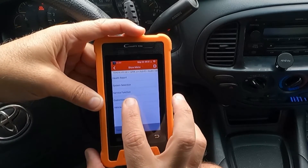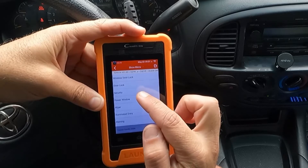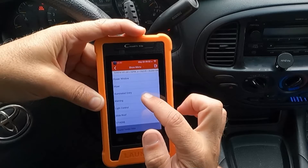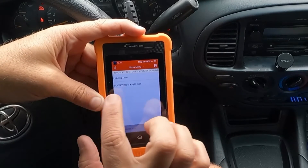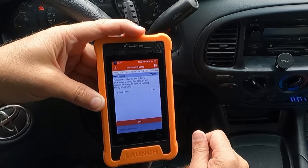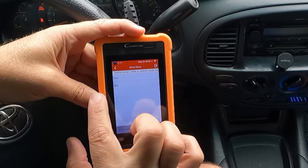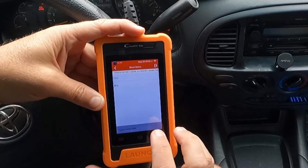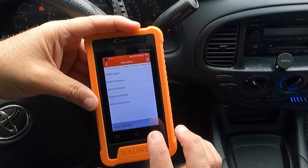Let's go back and look at Customize Setting. You have options for wireless door lock, door lock, security, power window, wiper, illuminated entry, warning, light control, slide roof, and others. For example, illuminated entry shows lighting time — this is the function to change the lighting time after closing the door. Right now it's set to 15 seconds. We can change it up to 30 seconds or down to 7.5 seconds. I'll leave it at 15. Pretty neat that you can get in there and change things.